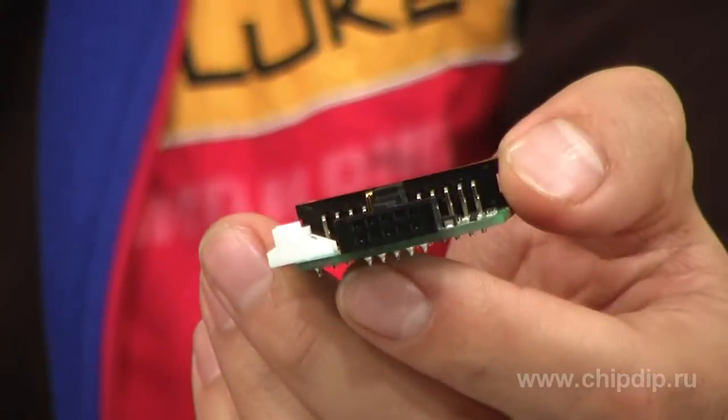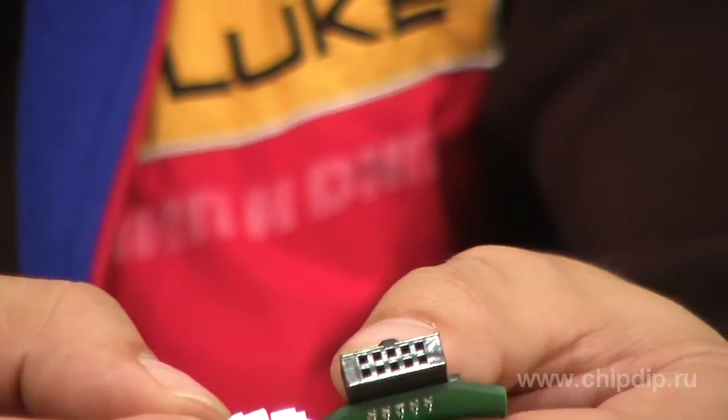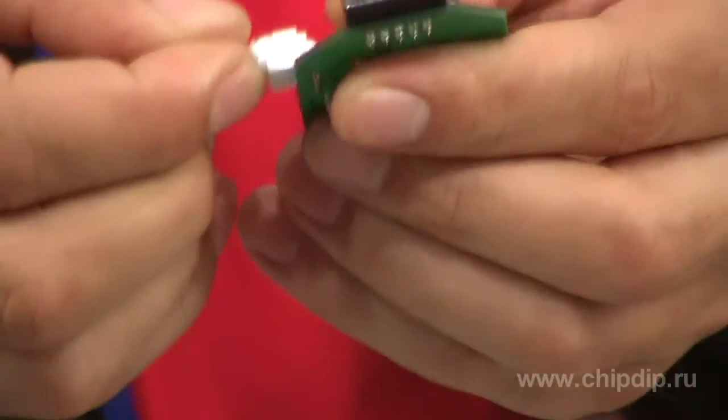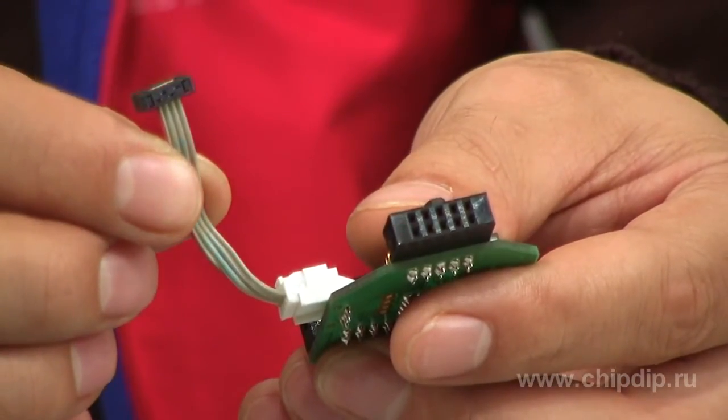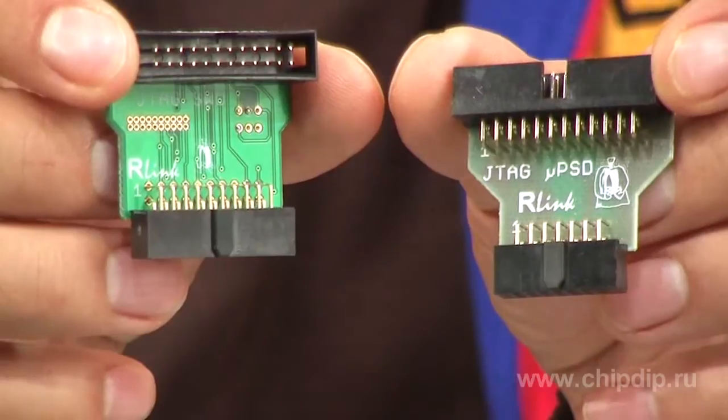The 10-pin ICC adapter is used for debugging and programming of ST7 series microcontrollers. The 4-pin SWIM socket is used for STM8 microcontrollers. Two GTAC adapters are designed respectively for different series.